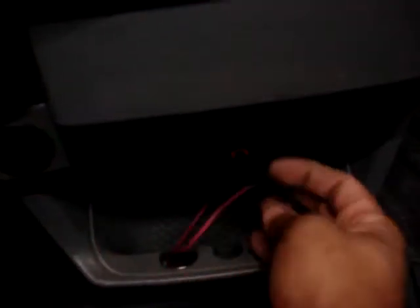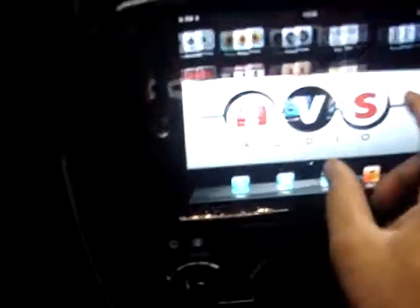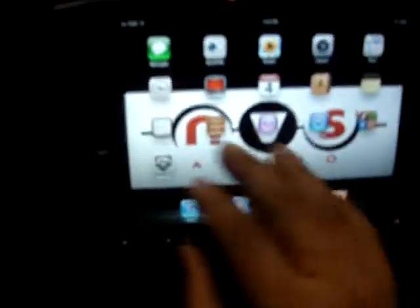It has two USBs. We have a thumb drive plugged in here, and we left the other USB for the iPod. As you can see, there's no more hazard switch — we relocated the hazard switch to a button. It still works.